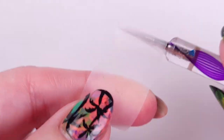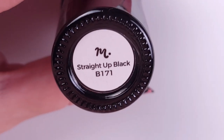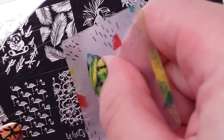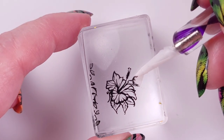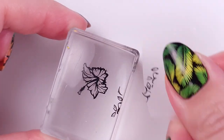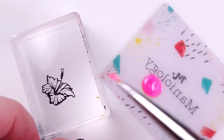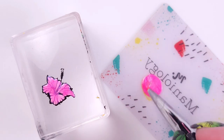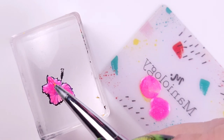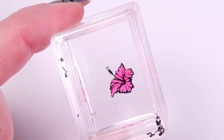For the next step I'm using a dotting tool — you can also use an orange stick with a piece of tape wrapped around it. I'm using a flower design, and with the tool I just made I take off all the rest of the design that I don't need, so everything that is not the flower I remove. Then I fill in the flower with Flamingo — it's a very sheer color so I use two coats.